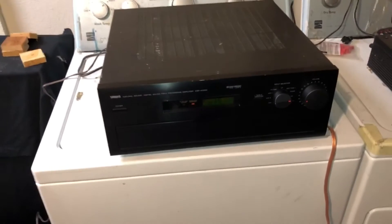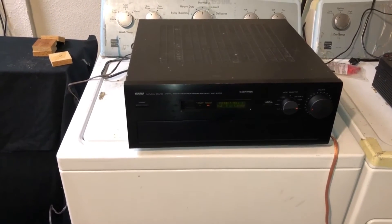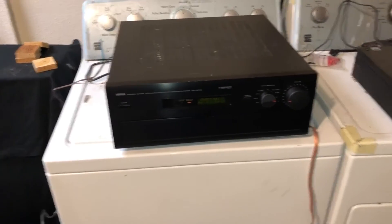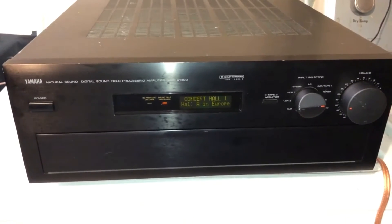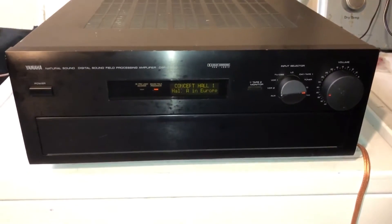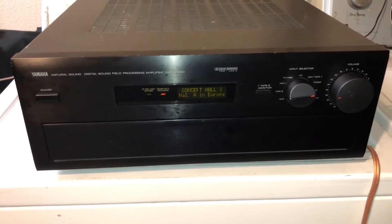I'm very impressed right off the bat with the sound and the clarity coming out of these speakers. This is going to be a wonderful addition to my sound system, and I just can't wait to try out some vinyl on this.